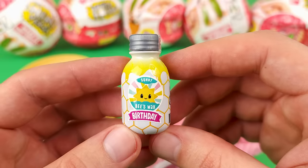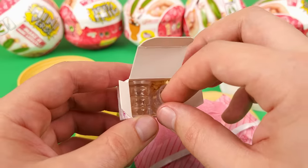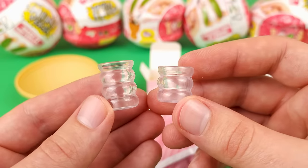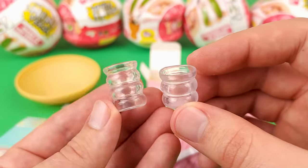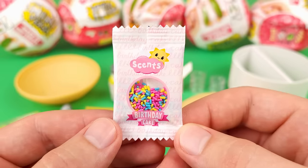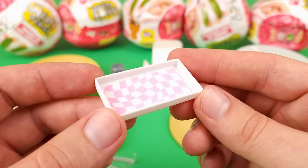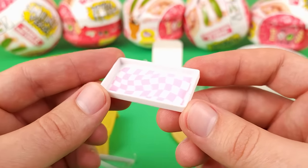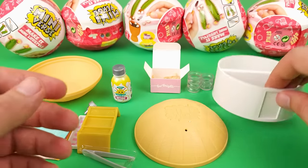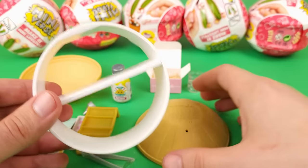Here we have our resin and it's supposed to imitate beeswax. We've got a couple of cute little glass jars — well, they're not actually glass, they're plastic, but they do look very realistic. Here we have a couple of candle wicks and some sprinkles. Last but not least we have what looks to be a tray to use as a base to build on. Part of the packaging also doubles as a shelf.